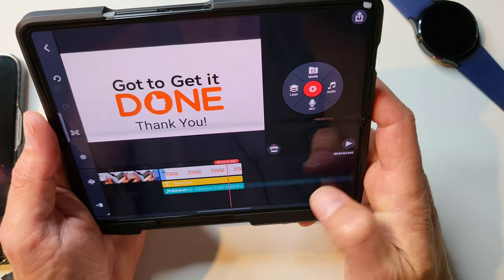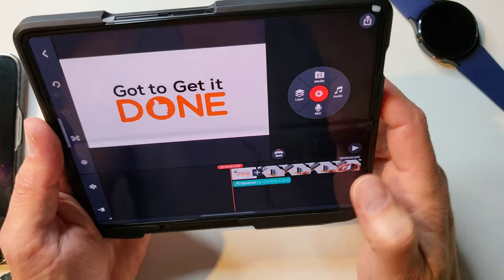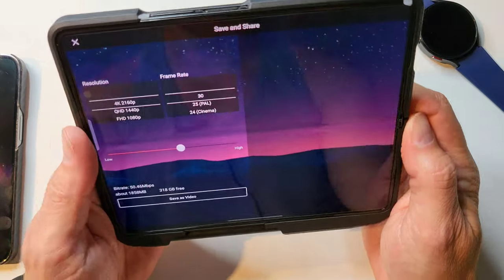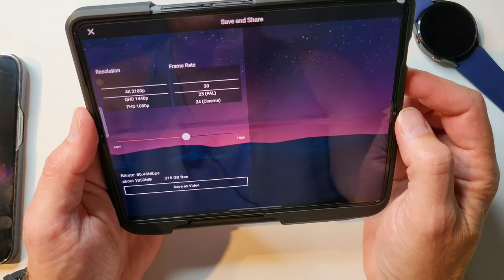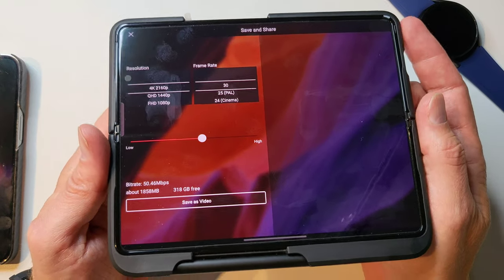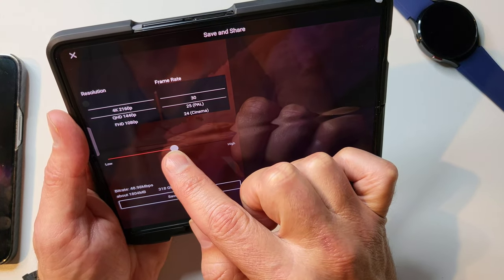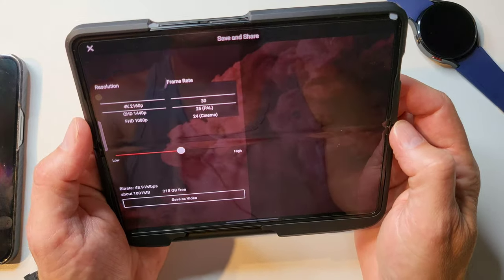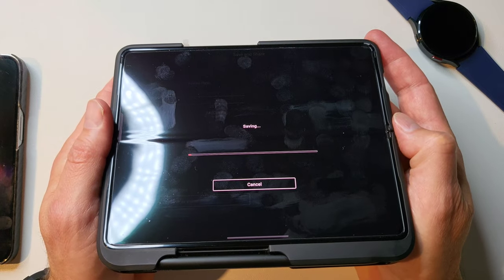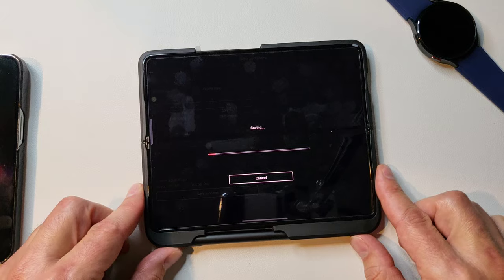We've got a 4-minute 44-second — 54-second video edited up. Now all I have to do is export this. We're going to export at 4K 30. Hit that button, I usually leave quality in the middle — I honestly don't know the difference, still got to do some research on that. If you're a KineMaster expert, does it really matter if I go high? All I know is the file size gets gigantic on high. Anyway, we just hit save video and it starts saving. On this particular small video it's going to save really quickly. I'll pause and come back when it's finished.